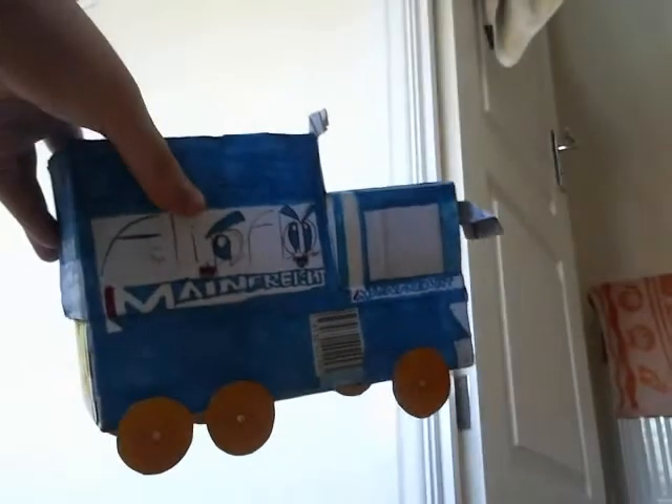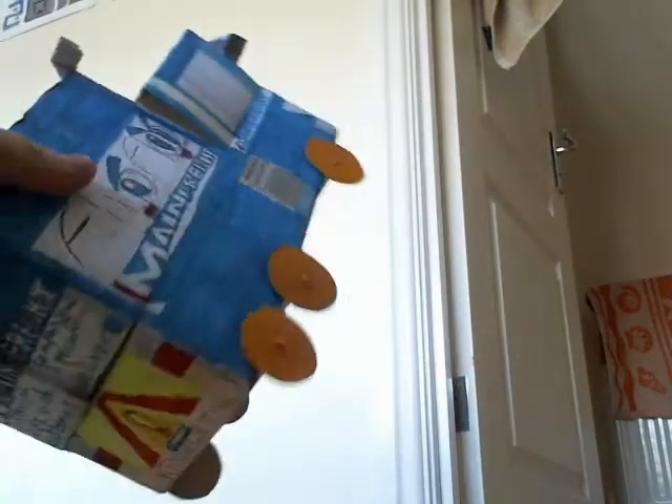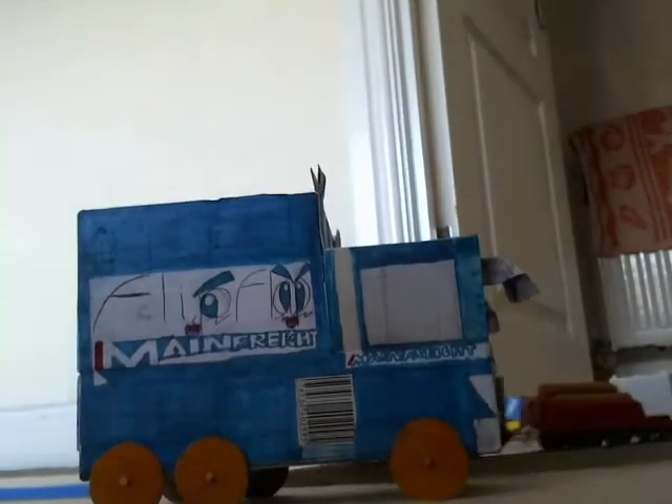It's quite a nice-looking truck. You know what it's also reminding me of? Dickie Toys. I'm pretty sure Dickie Toys have designed truck toys like that before. It's quite amazing — very, very cool!